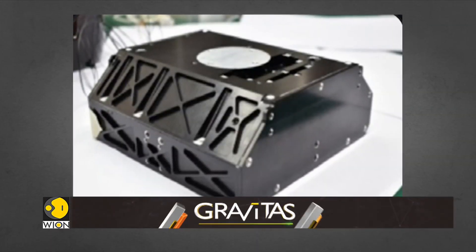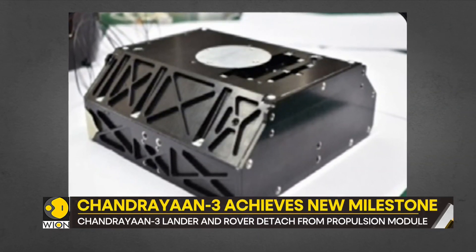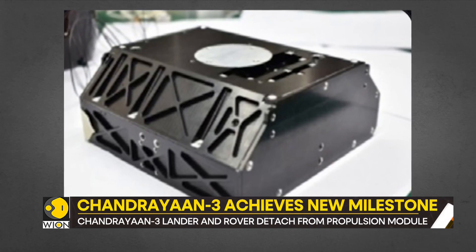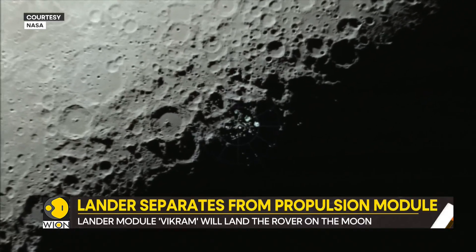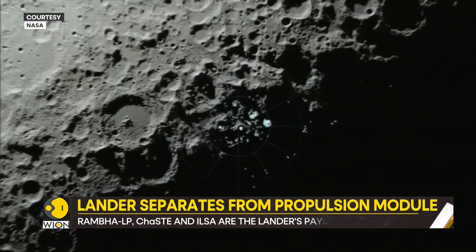And then there is the Instrument for Lunar Seismic Activity, also known as ILSA. This will measure the seismicity of the landing site and delineate the structure of the lunar crust and mantle.